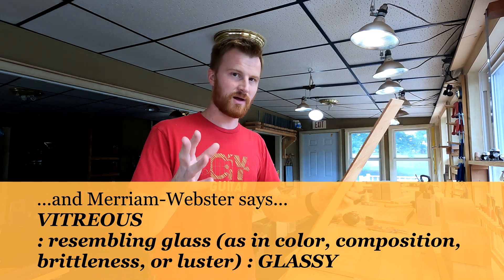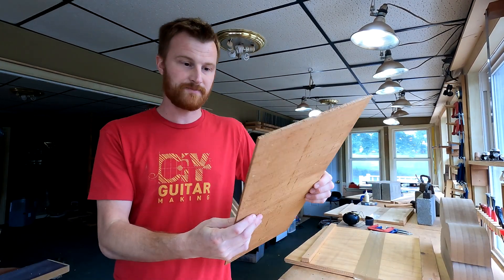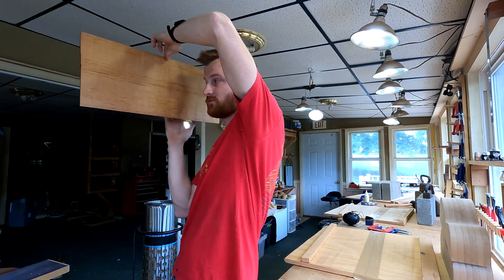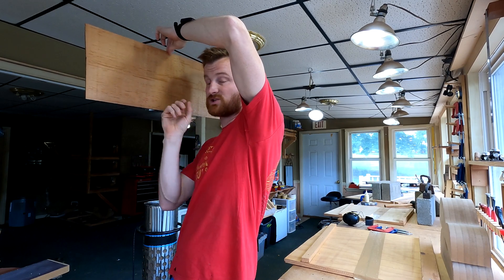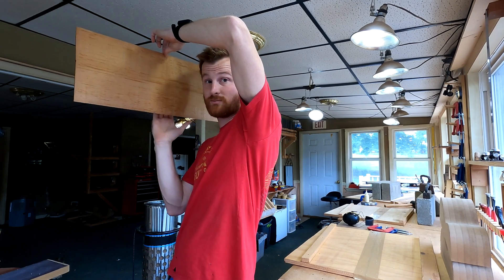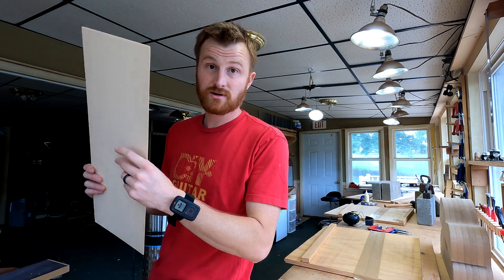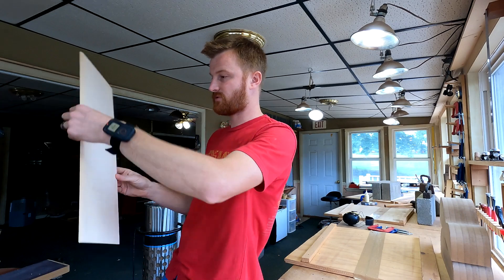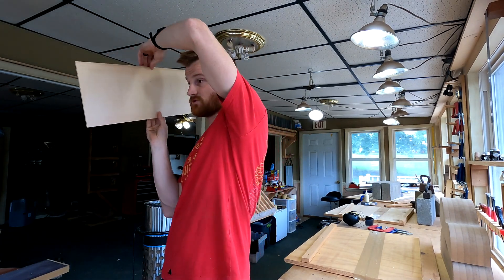I don't know if this will translate over to you, but when I tap this, in my ear that is like a chime — it's incredible. Just for comparison, I went through a stack of untorrified Sitka Spruce to find the best one. This was the best sample I had, and don't get me wrong, this still sounds great.